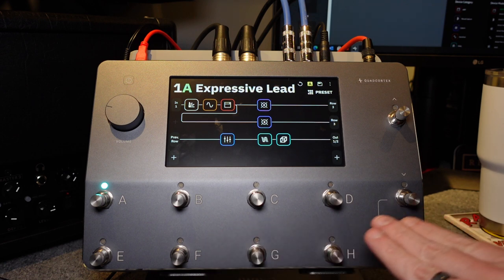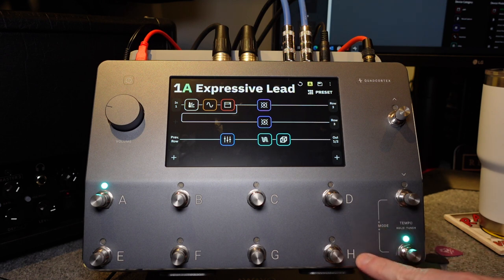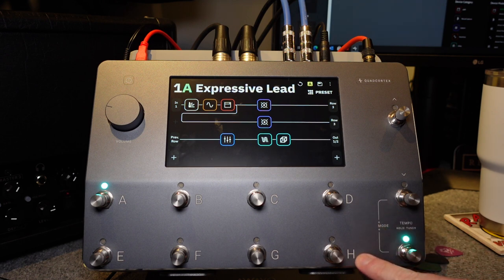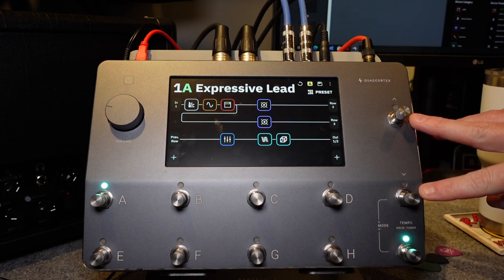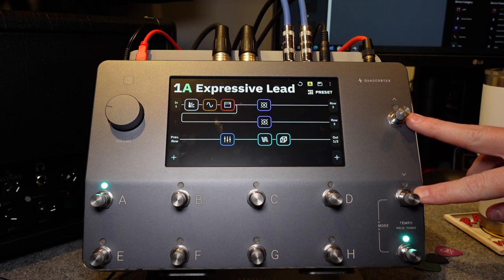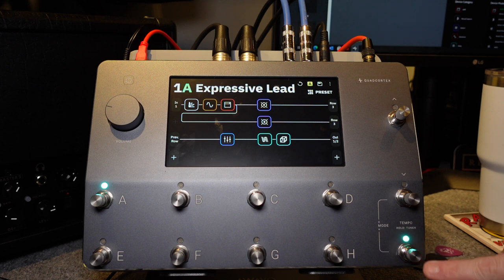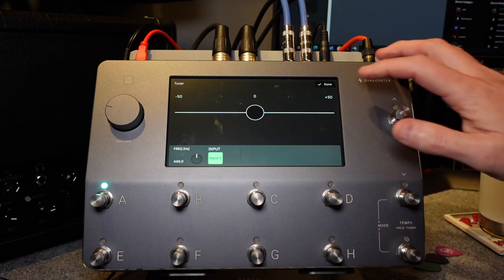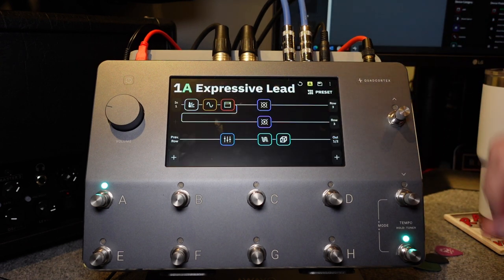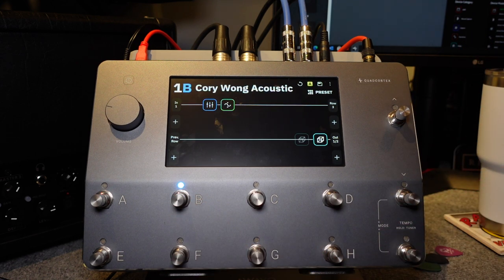You can see all the switches — there's A through H — and these are going to be equivalent to all your stomps and changing scenes and things like that. These two buttons here are bank up and down, so there's eight presets per bank and you can switch between banks this way. Down here is your tap tempo, and you can hold that down and you'll get a tuner. You can click Done at the top when you're done with that.